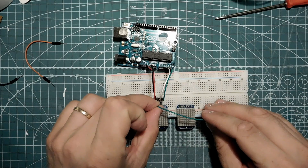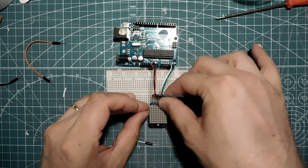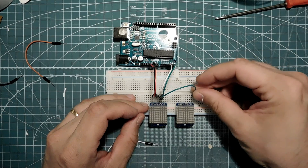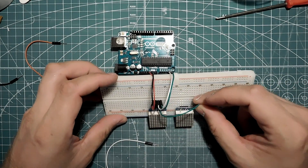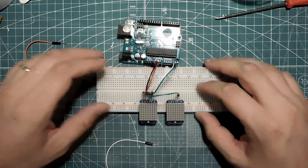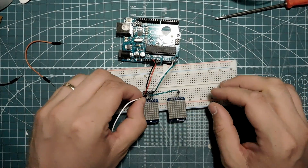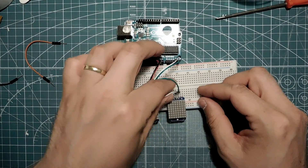I'll color code it to make it easier. Green is the clock - which row is it? That one? Yeah, there. White is data, there.